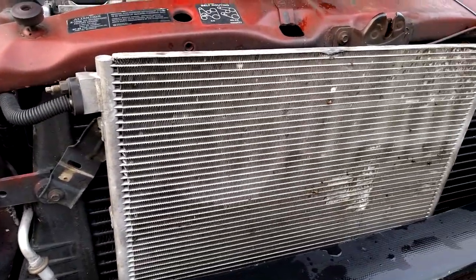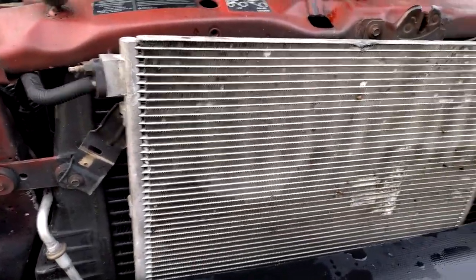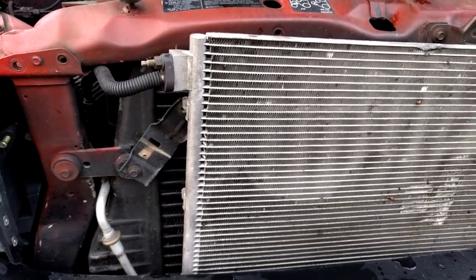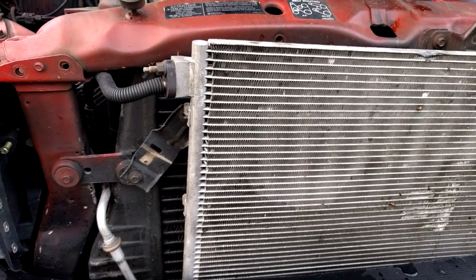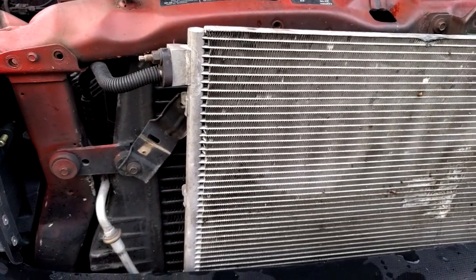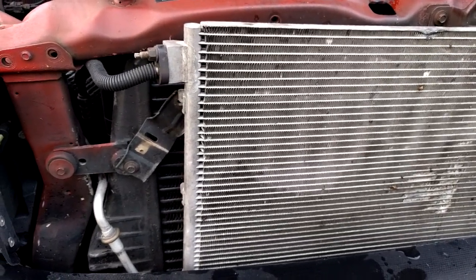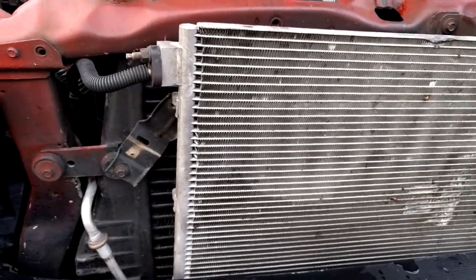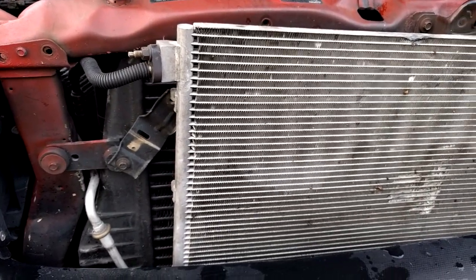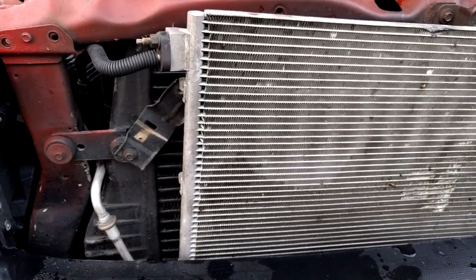Today we're going to be replacing the AC condenser coil. About three years ago a rock hit mine and broke it. I ordered one off the internet and they sent me the wrong model. I was supposed to take a 500-mile trip the next day so I made it work, but it didn't fit right — it rubbed and got a hole in it. Now I have the right one and I'm going to put it on. Changing it isn't that hard — pretty much anybody can do it. I'll also go over the correct way to charge the system and the different options you have.